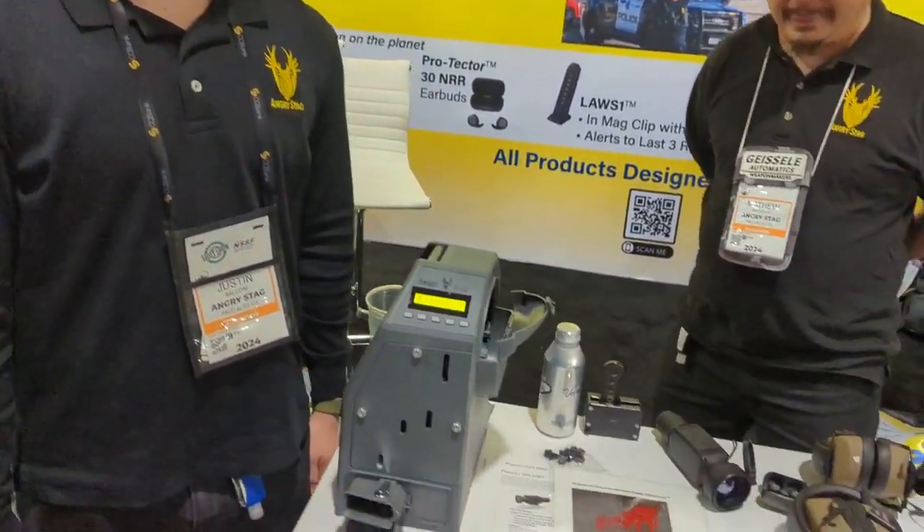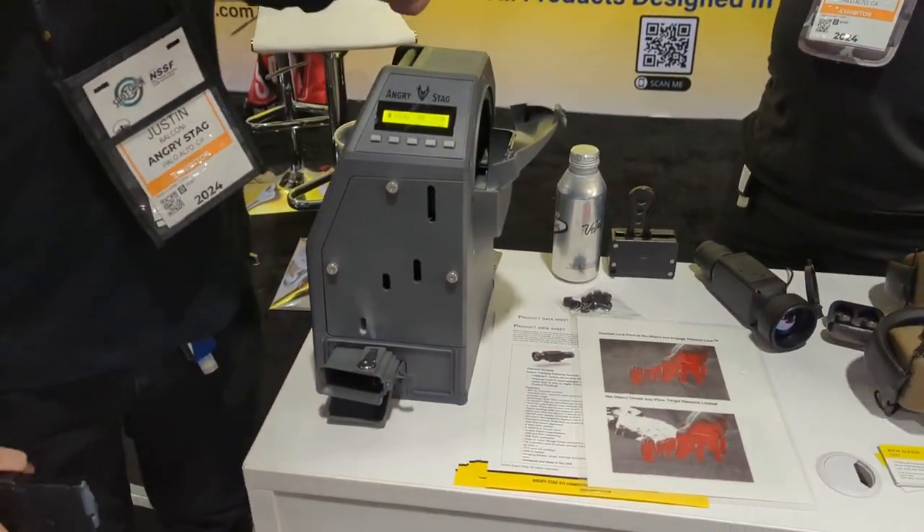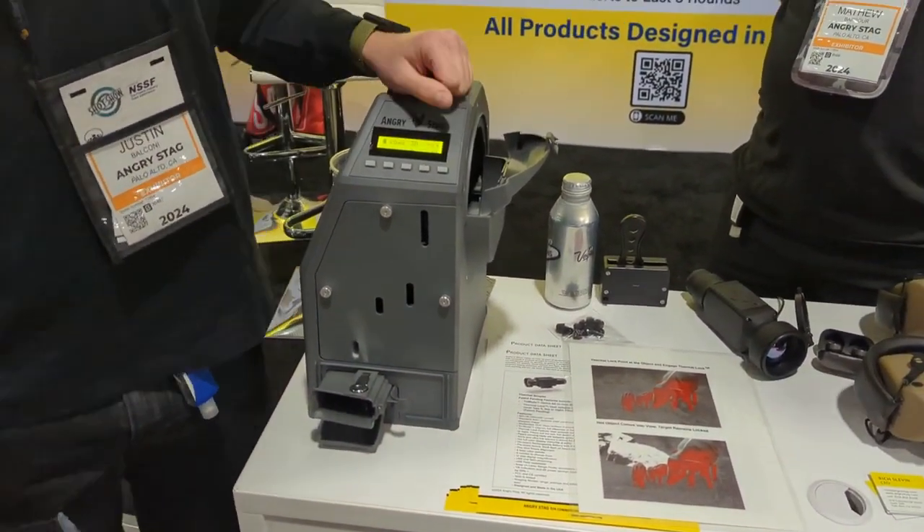All right everybody, this is Garfield here — Garfield's Gear Review for The Loadout Room. We're here at the Angry Stag booth at SHOT Show 2024, talking to Justin, and Matthew is sitting over on the side trying to hide. He's the one who dragged me in here. We're taking a look at something really cool — everybody's favorite thing: loading magazines before you go to the range.